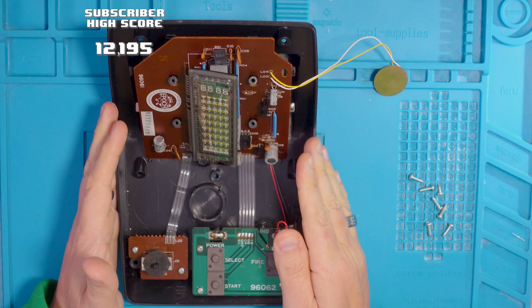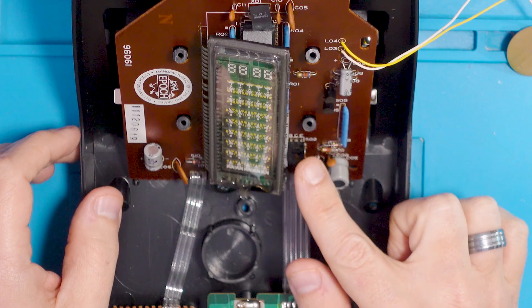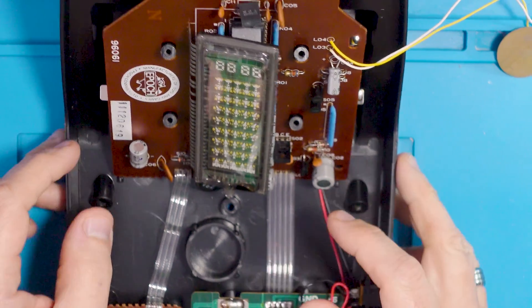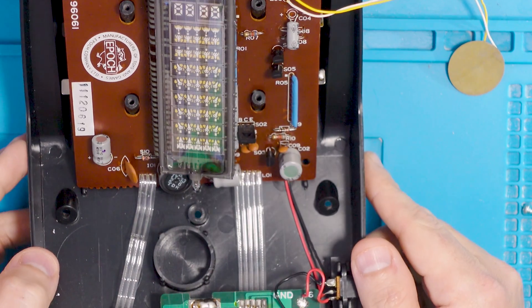Welcome to the channel if it's your first time here, and welcome back if it's not. In today's video we're looking at this Astro Wars game. We dismantled it in part one and I tried several things to fix it. First I replaced one transistor because it started smoking and getting very hot, then I replaced another transistor because it was damaged. Despite that it still didn't work, so I needed to stop, have a break, and come back with fresh eyes.